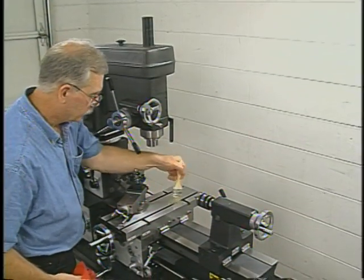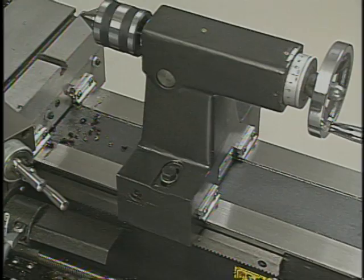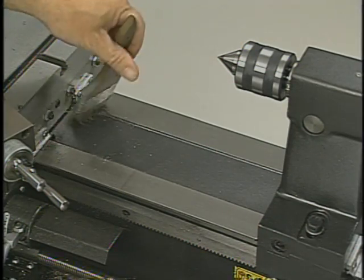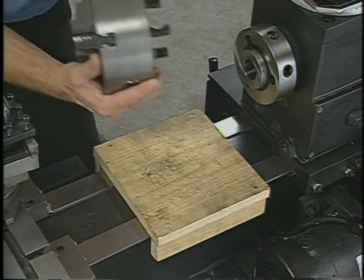Operating the machine in a safe manner and in a clean work environment is the first step in preventing accidental damage to the machine's components. This is especially true with the ways. Any nicks or damage to the surface of the ways will prevent the carriage from seating properly.